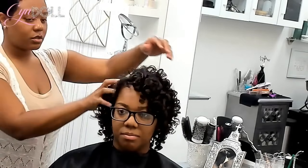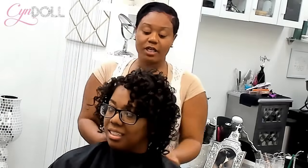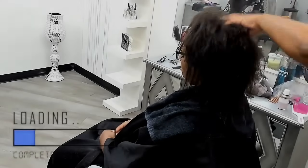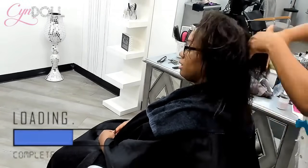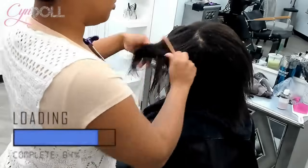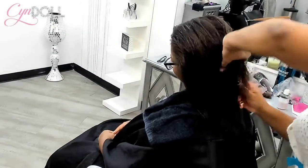Hey loves, I just want to have this chat about flexi rod sets in exchange for wash and goes and twist outs, and explaining the science of it because there's nothing to take offense of. This client here has relaxed hair, and I'm going to show you the difference between relaxed hair and natural hair in the same video. Right now, I am combing her hair.